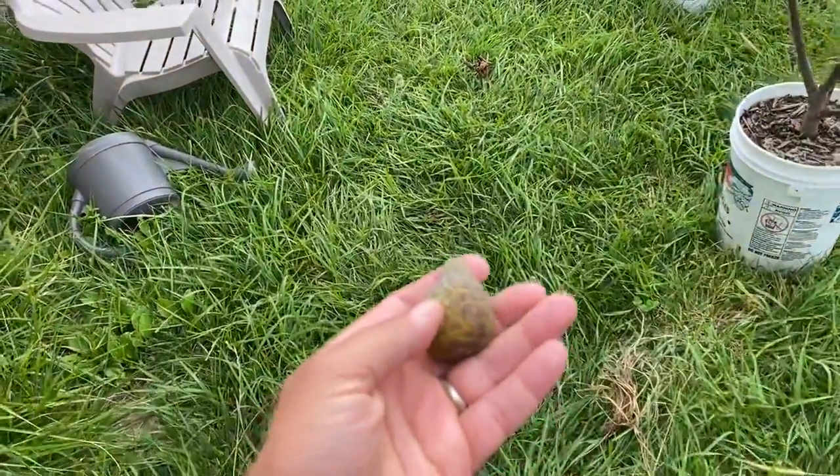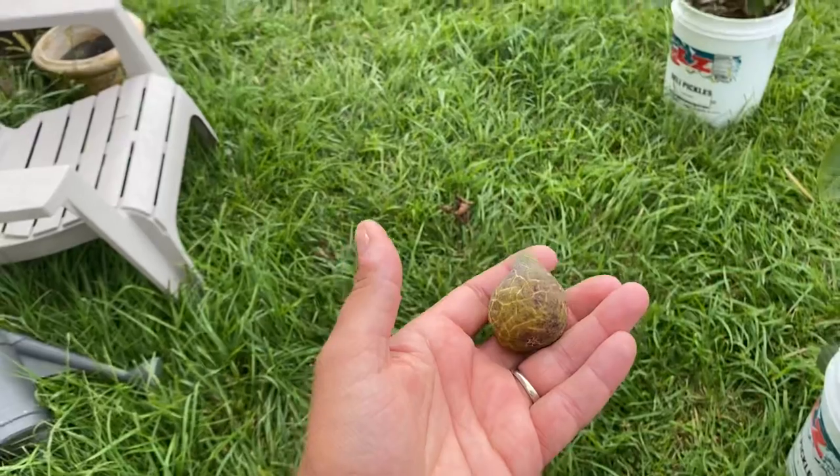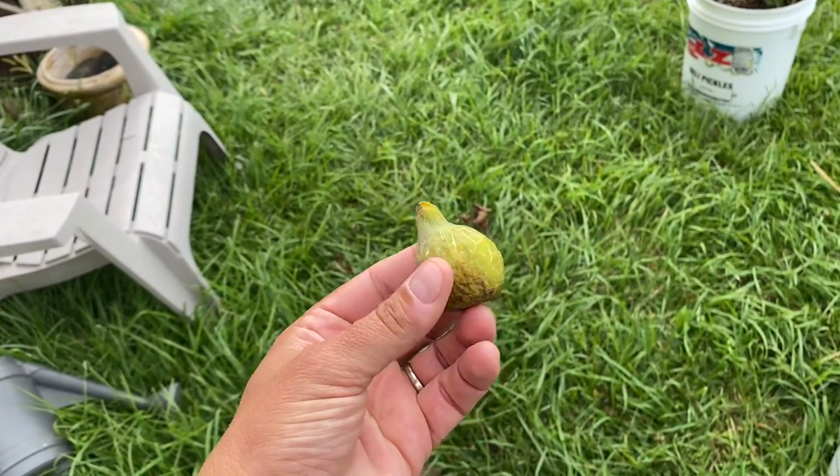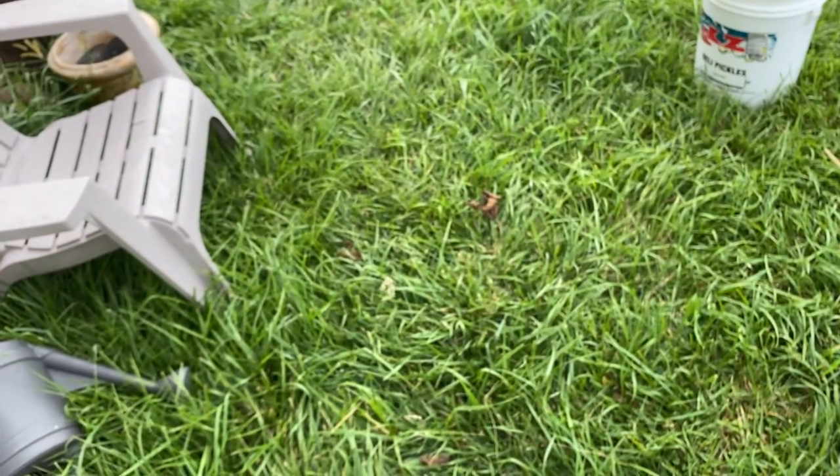I'm not going to weigh it or anything, but I normally do these videos where I cut them open. I'm literally just going to bite this one open today, and then I'll share it with the rest of the family too.